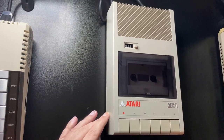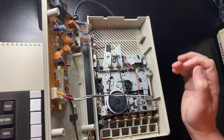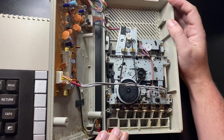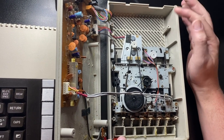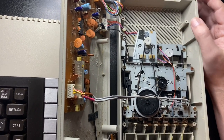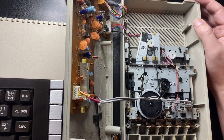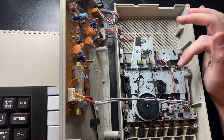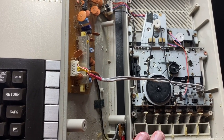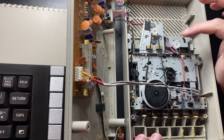So let's have a look inside. We've actually switched to another XC11 to show you this part of the video. This one has been through a bit of a terrible past — looks like it's been in the bath or something, it's very corroded, doesn't work at all. I'm going to use this just for the purposes of demonstrating the problem and how to solve it.